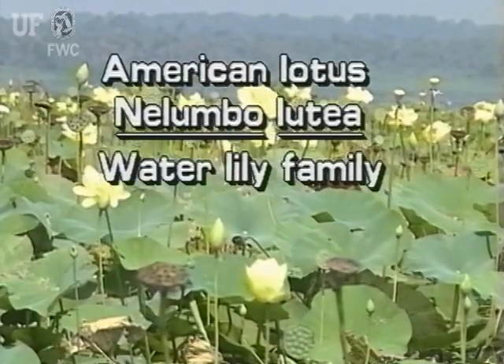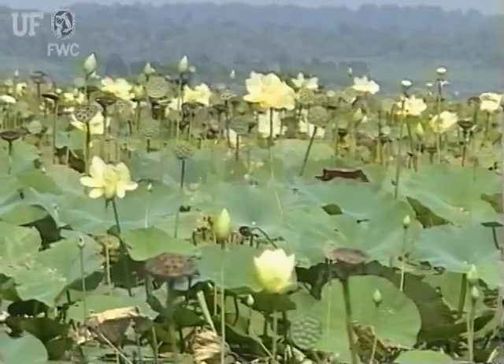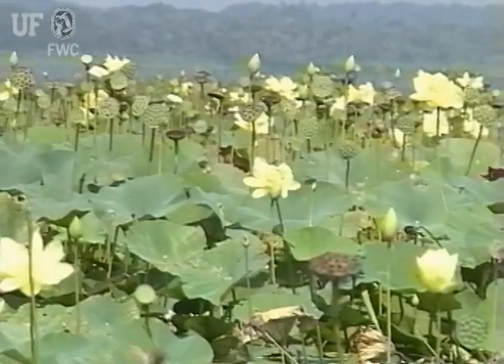American Lotus, Nelumbo lutea. This grandiose aquatic plant is a native.